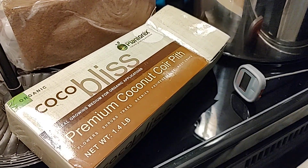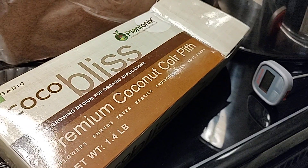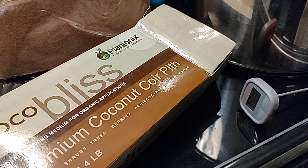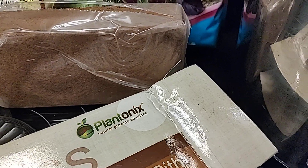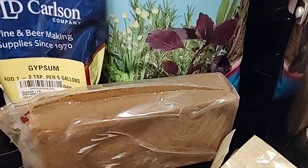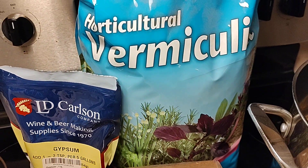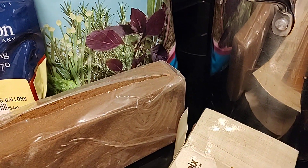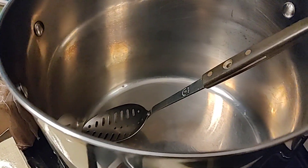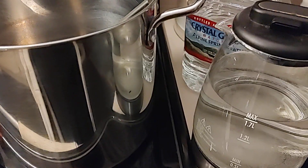Hello friends! Welcome back to Mycology Exploration. In this video I'm going to show you in real time, no edits, what it's like when I create substrate. This is our simple 50-50 cocoa vermiculite substrate with just a little bit of gypsum. I want to show you exactly how I get this started, and there's going to be a part two where I'll show you what it looks like when I'm finished.